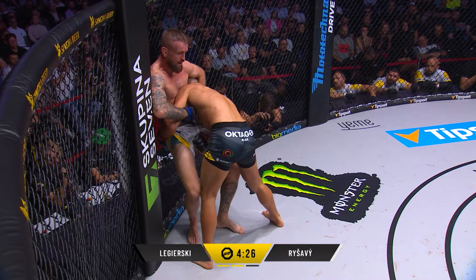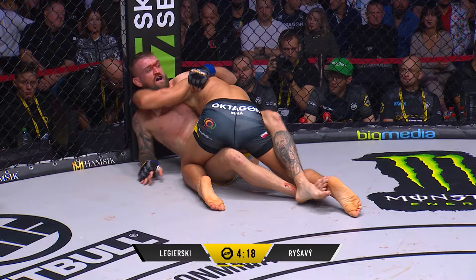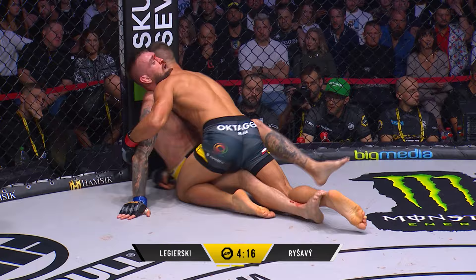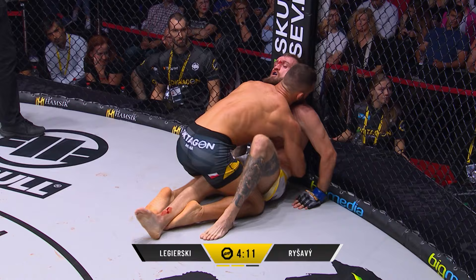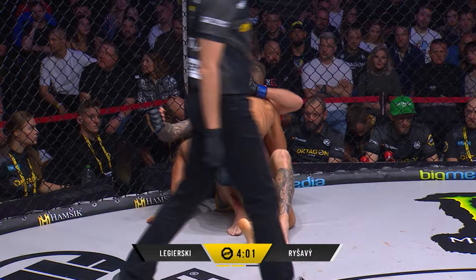Jumps down into side control, half guard now from Legerski. Very powerful takedown there. One of the big parts of Legerski's game — the adjustments he makes, he finds routes to victory. Maybe he felt something when he was on the ground for a short amount of time in that first round.